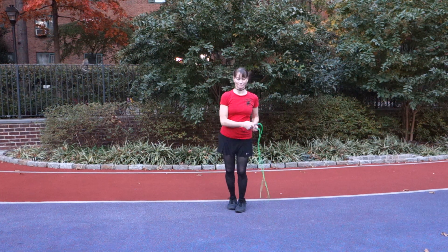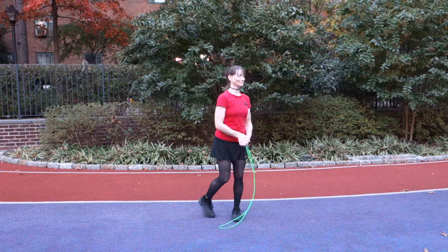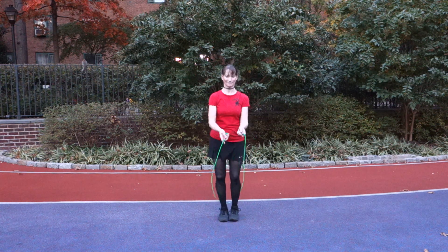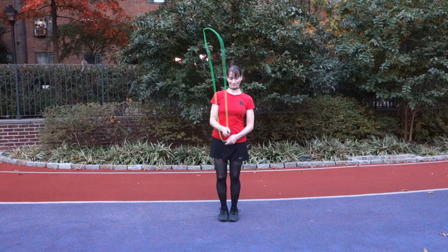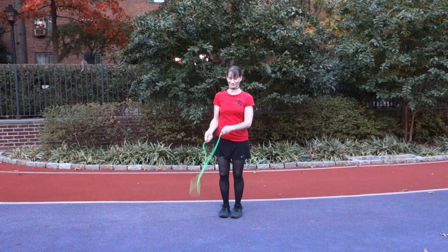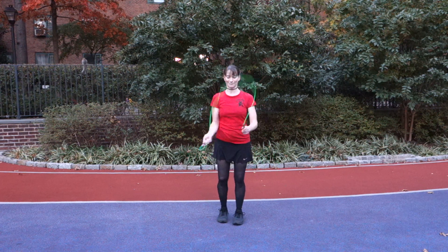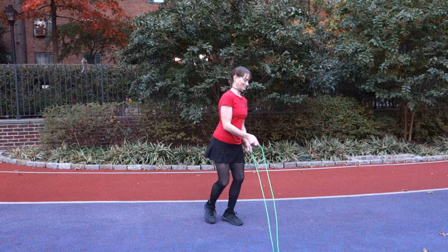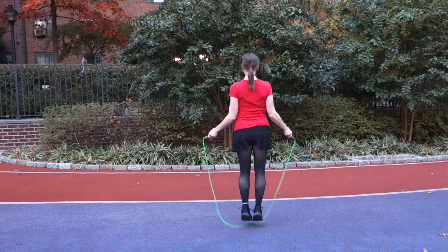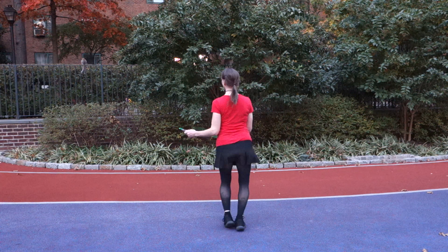Number two: the side swing into a turn, which is going to be 180 degrees. So forward side swing — let's walk them through this. Forward side swing, then Shawna is going to rotate towards her left. The rope's going to go over her head, under her feet, and then when she feels ready she can just turn again.